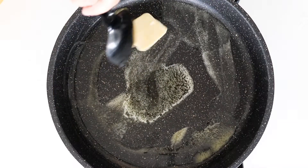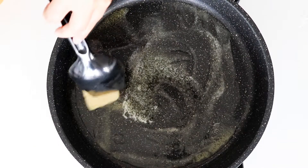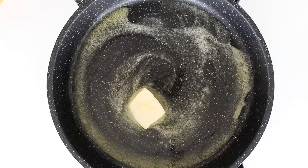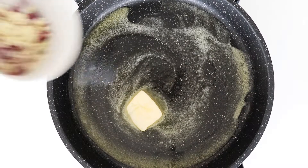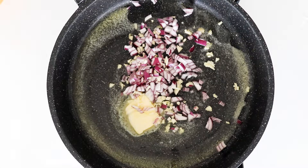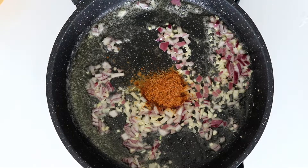On the pan I'm going to melt down some butter, then fry some red onion and some chopped garlic. Adding in some all-around spice and some flour.